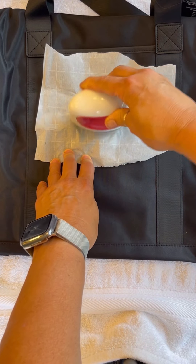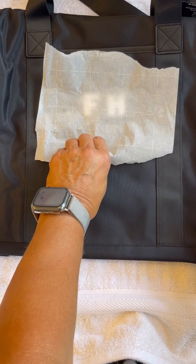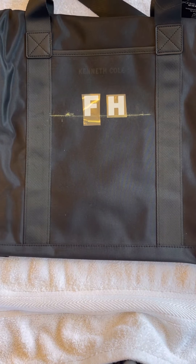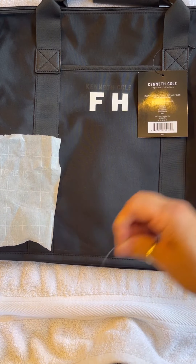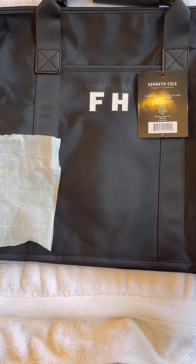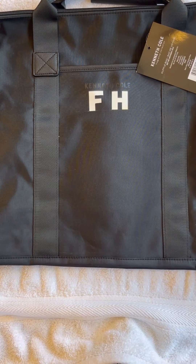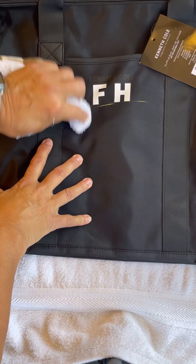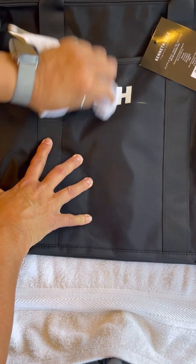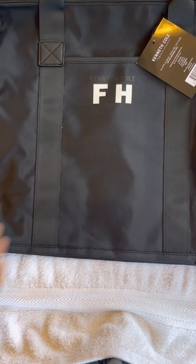Place the iron back on the parchment paper again for about 10 to 15 seconds. Lift the parchment paper and check the letters. The plastic liner should lift easily from the bag with the letters fully adhered. If you see the letters lifting, replace the parchment paper and heat for an additional 10 seconds and then repeat. Remove the parchment paper, check the letters, and once complete, take a damp cloth and wipe the chalk line away.